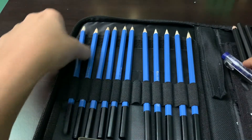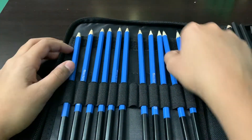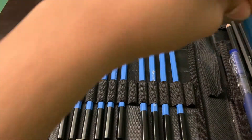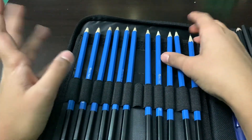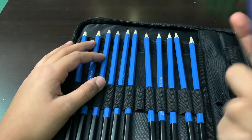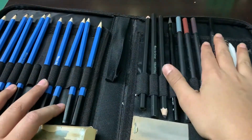Then we have all these pencils ranging from 8B, which is really dark, all the way to 5H. The pencils are pretty high quality — I like them and use them a lot for drawing. This is my normal HB pencil that I use.